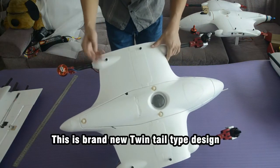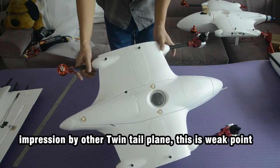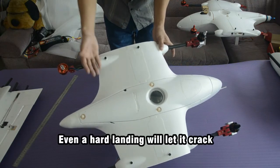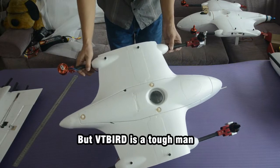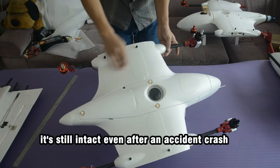This is a brand new twin-tail type design. Compared to other twin-tail platforms where this area is considered a weak point — always likely to crack — the VTB is a tough design. We have tested it and it remains intact even after an accident.